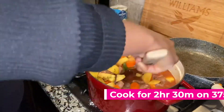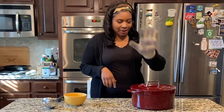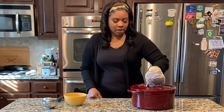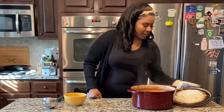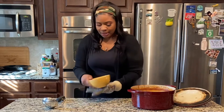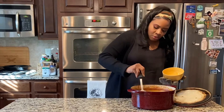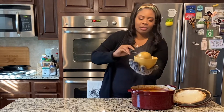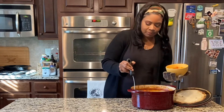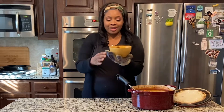Alright guys, I have this beautiful stew right here. I'm gonna scoop some and put it in the bowl — keeping my oven mitt on because it's pretty hot. It looks super, super yummy. I'm just taking the spoon and giving myself a nice big scoop of it. Oh it's hot — look at that! Whoa, that looks amazing. And there you have it — beef stew!